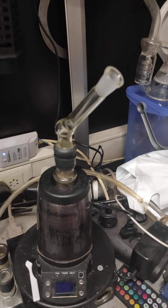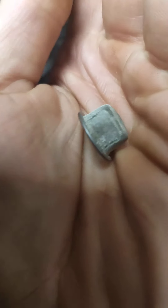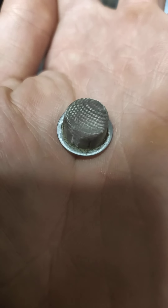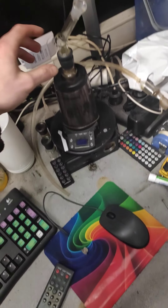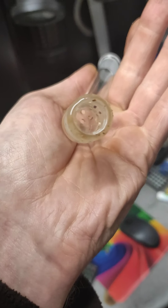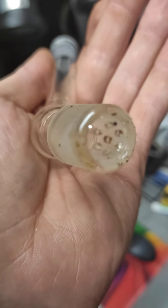The first modification is about this elbow adapter. The original one uses screens, but the problem is they clog up after a while and the airflow becomes restricted. You can now buy a newer version of this whip, and instead of a screen it uses all glass parts. This is called a honeycomb design.